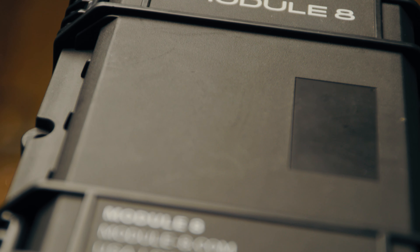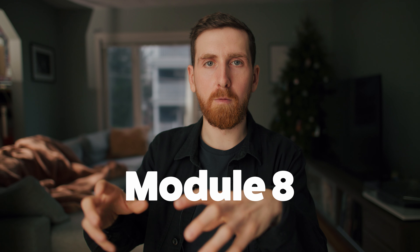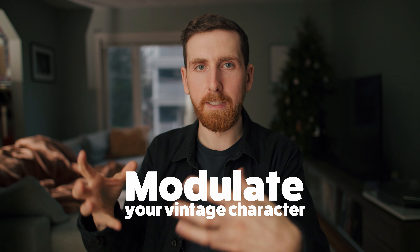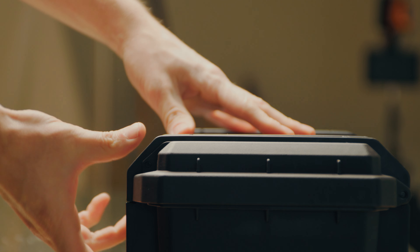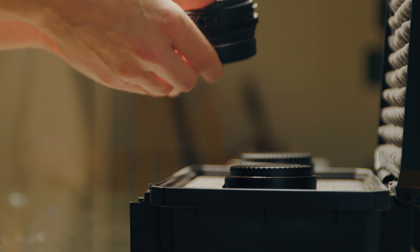It took me a few months to realize this, but the name is Modulate — the Modulate lets you modulate your amount of vintage character. That pun went right over my head. By the way, this is not a sponsored video. I don't get to keep these adapters. Modulate just lent me the demo units for the better part of a week so I could do these tests and make this video.